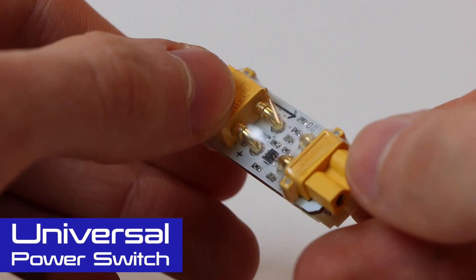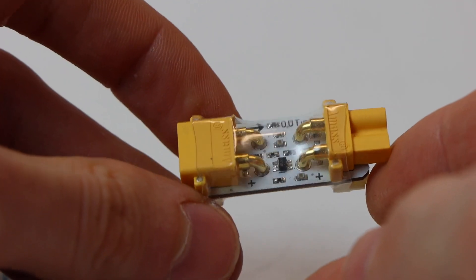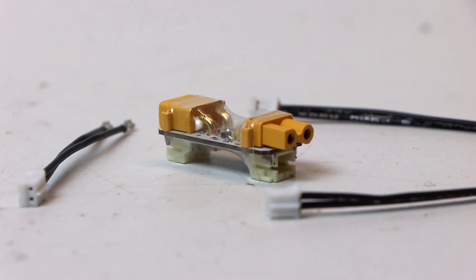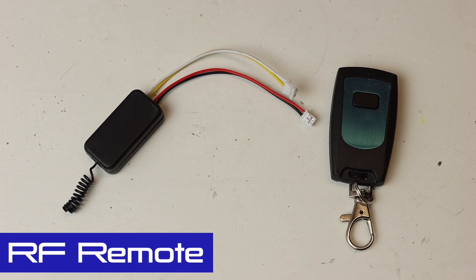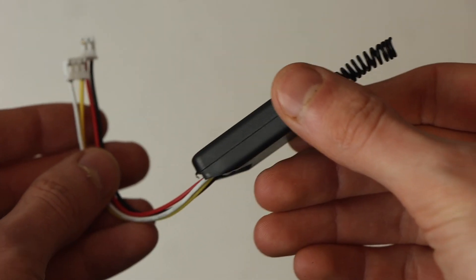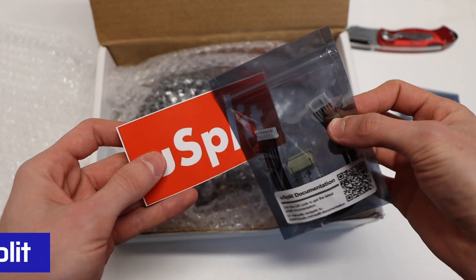The Universal Power Switch (UPS) enables you to power on your TTL module when you turn your board on, as long as you're using a VESC-based ESC with an integrated power switch such as the Focbox Unity, the Zenith, or the Flipsky 6.6. Solid Circuits also sells an RF remote that lets you control the lights independently of your e-skate remote. The final accessory is the U-Split, which allows you to connect up to three UART devices to a single UART port on the VESC.